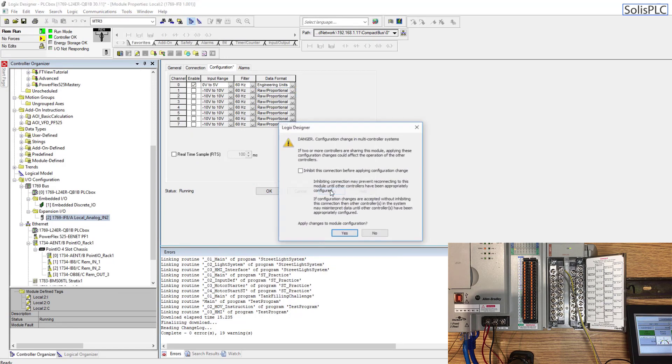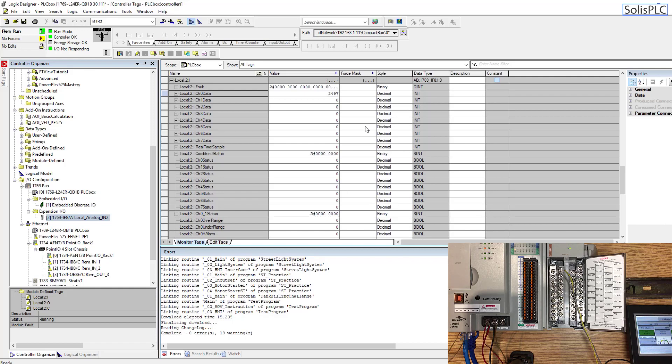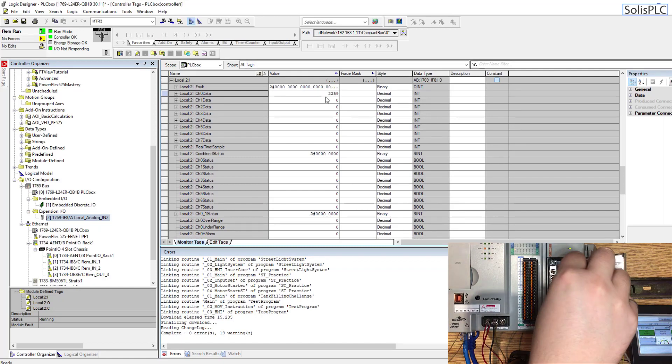Going back into the analog card configuration, instead of using raw/proportional data format, we're going to switch to engineering units. I'll hit apply, hit yes — be careful if you change this on a live system. After hitting OK, you'll notice a value of around 2,500 or so. It seems like we're getting a little bit of noise and oscillation, so I need to double-check the wiring. It should be fairly steady at that reading.